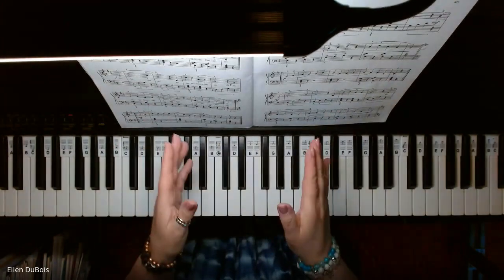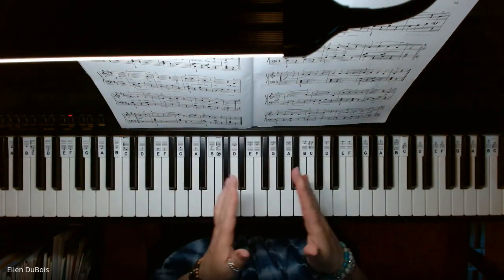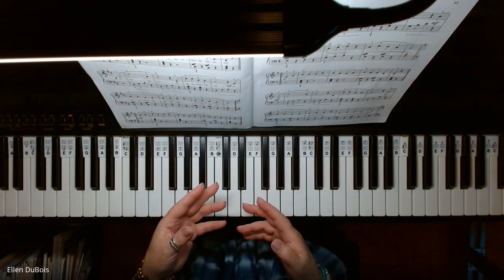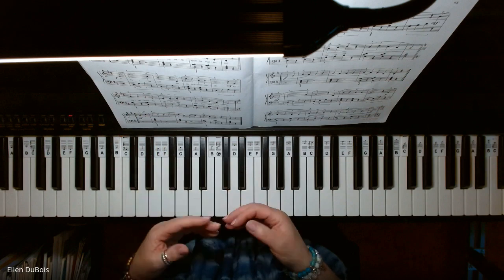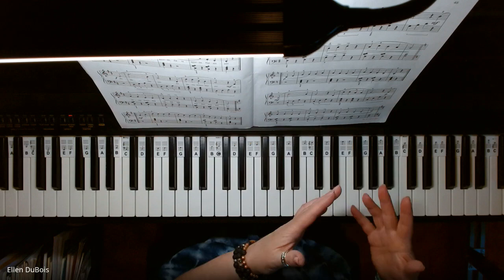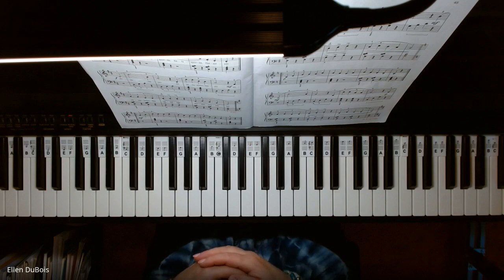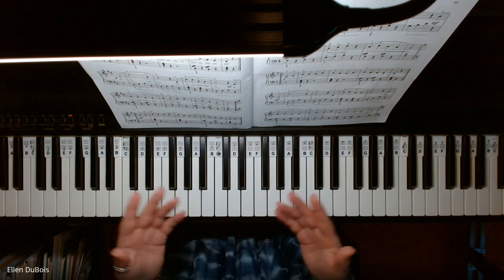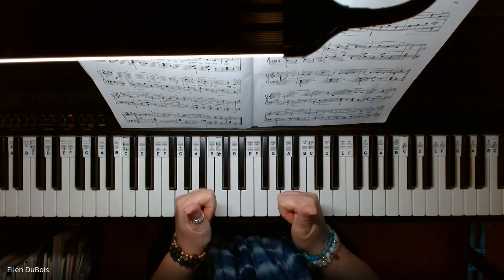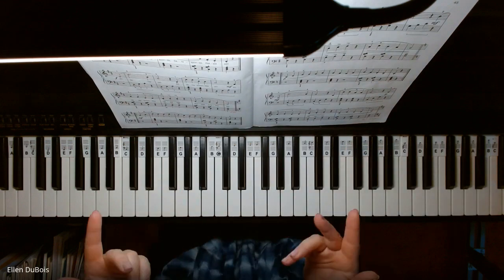I made a video of this a while ago, and it was much slower. So for those students who have been working on it, I am now going to play it at an allegro tempo, which means fast, and you'll get a better idea of how it should sound once you've been practicing this and are more comfortable with adding speed to it. So I will start this. If you find my videos helpful, please hit that like and subscribe — I would greatly appreciate it. And here is Sarasponda.